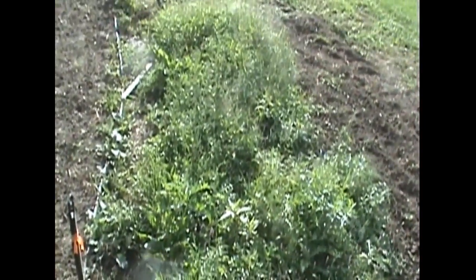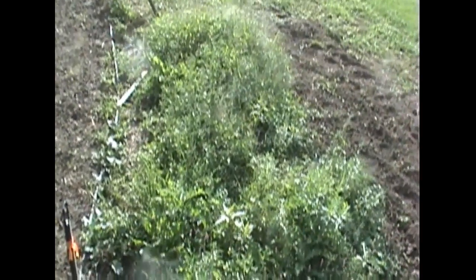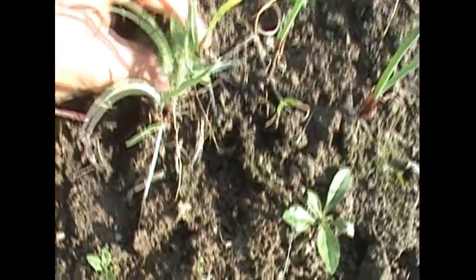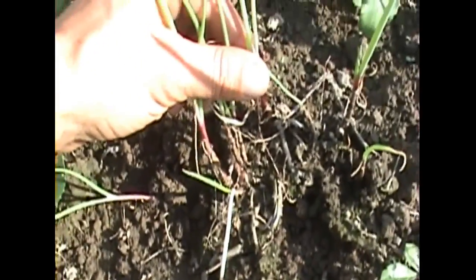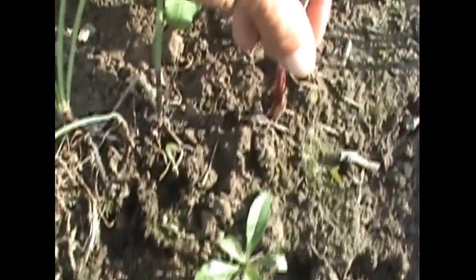This is a bed of scallions also. Unfortunately I wasn't able to get out here and get the weeding done that I need this year, so next year things will be mulched a little better. These are a deep purple F1 scallion — it was kind of a test year for these just to see what they come out like, if people like them, that kind of thing.